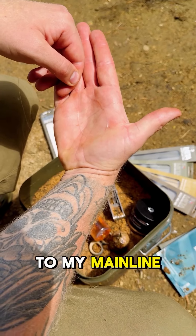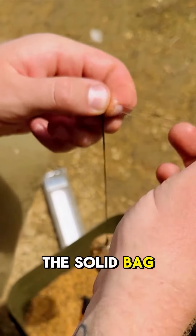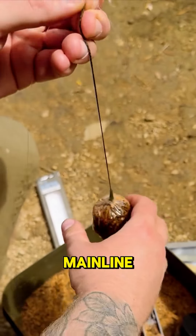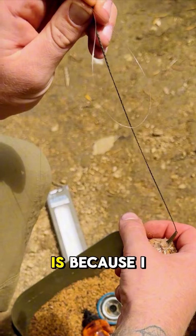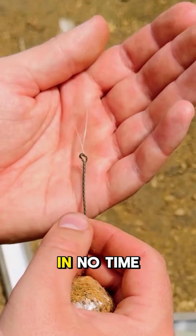To attach this to my mainline, I would use a figure of eight loop knot. Pass it through the leader, then take the solid bag and pass it through the loop in the mainline. The reason I do this is so I can have several solid bags ready to go and get back out onto the spot in no time.